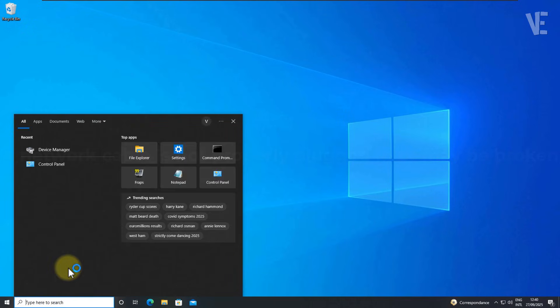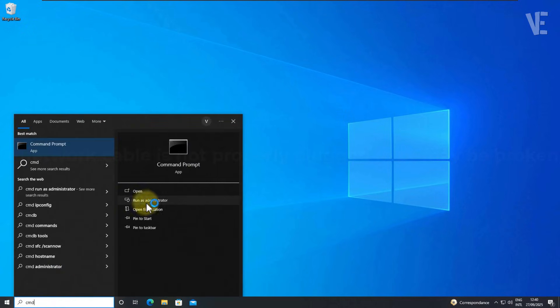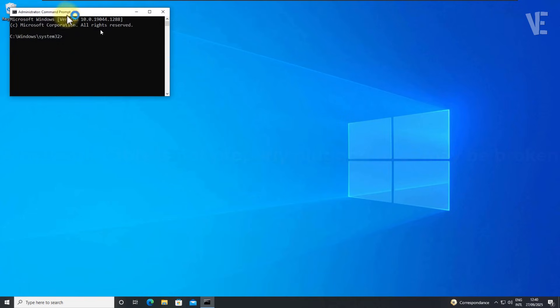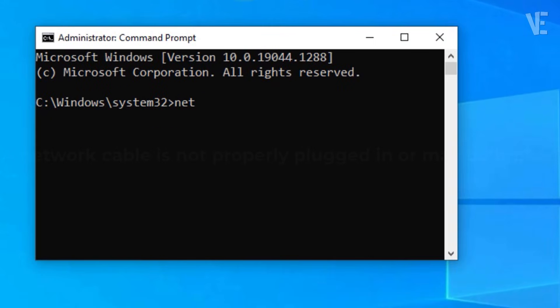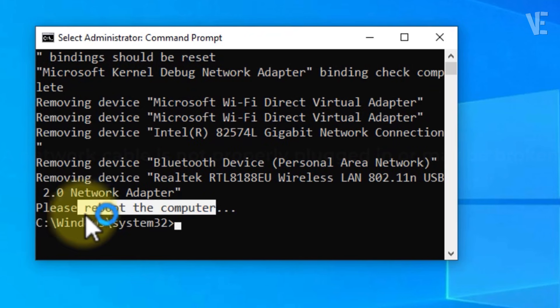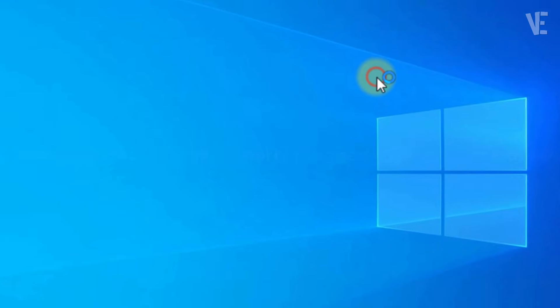Method 4. Search for Command Prompt or just type CMD. Right-click it and choose Run as administrator. When it opens, type the command netcfg -d and press Enter. This removes and rebuilds all network settings. Once done, close the window and restart your computer.